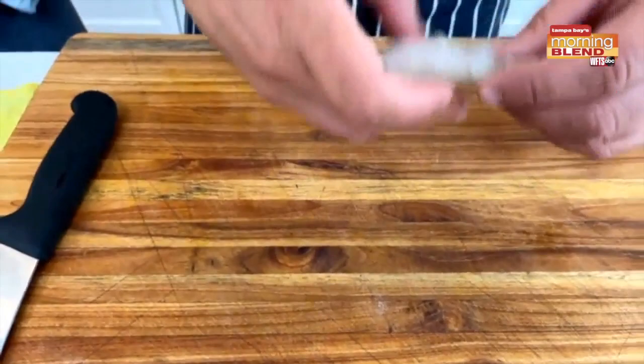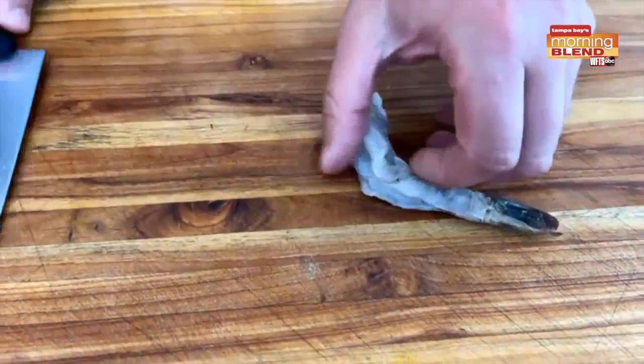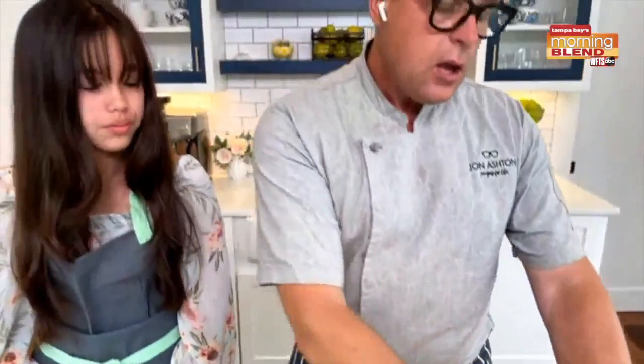Now we're going to do a thing called butterflying. Don't be scared of this. All we're going to do — our hands are on the top, we're coming in with the knife and just coming around two thirds of the way, and now we've butterflied it. The reason why we butterfly it: when we eat a shrimp, it's going to take longer to cook and it's very dense, so to help prevent that we butterfly it, which makes for quicker cooking.